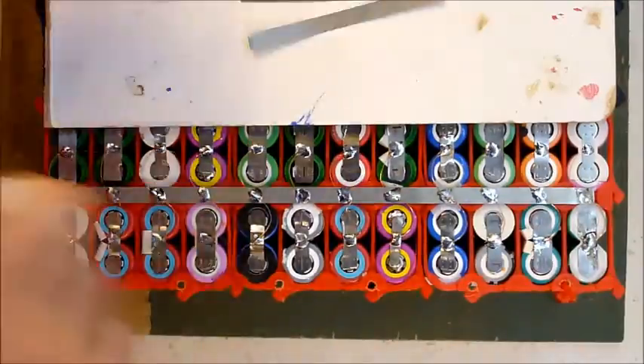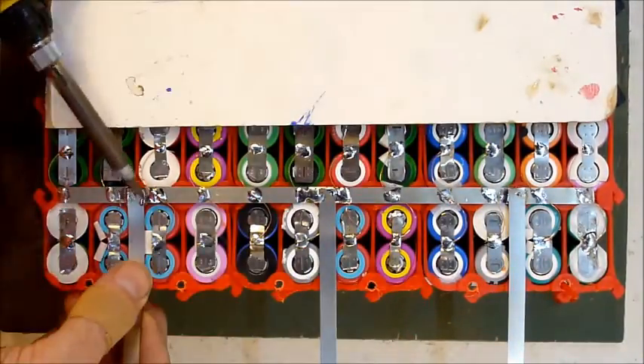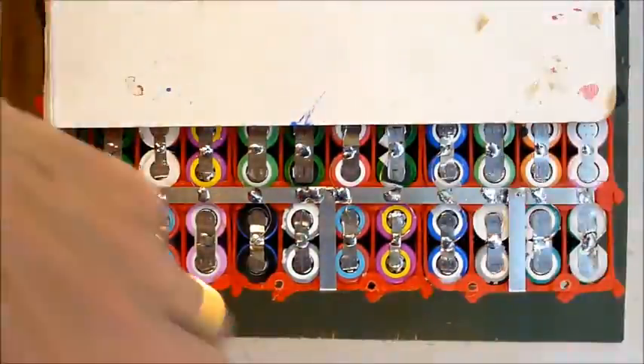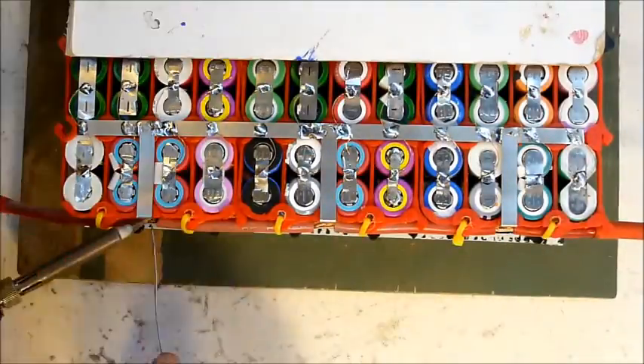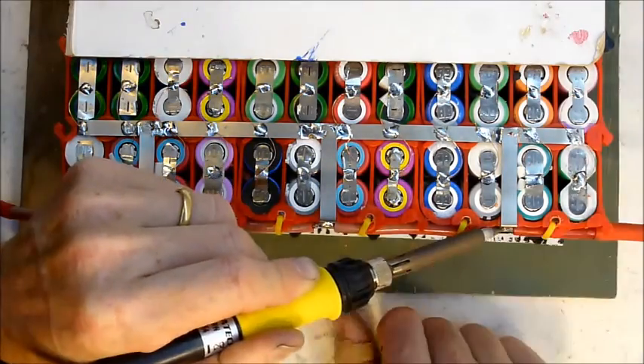I might add some Anderson connectors at a later stage. The 8 gauge wire is connected to the group of cells via three 7mm wide battery strips. Each of these has a theoretical capacity of up to 20 amps, so I've got plenty of headroom for that current to run through all three.